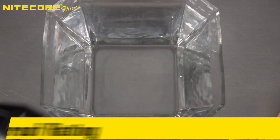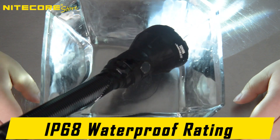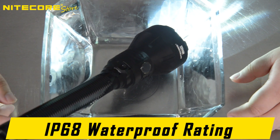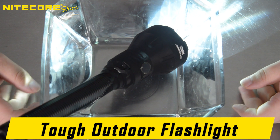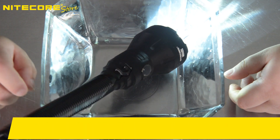The Nitecore MH40S is rated IP68 waterproof and is submersible up to 2 meters, making it an ideal outdoor hunting, search and rescue, or general surveying flashlight that is all-weather applicable. It is also made from durable impact-resistant aero-grade aluminum.